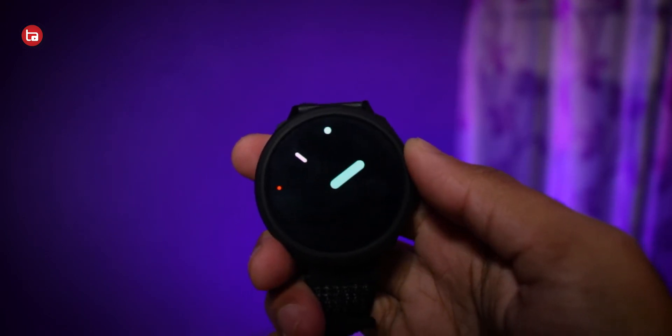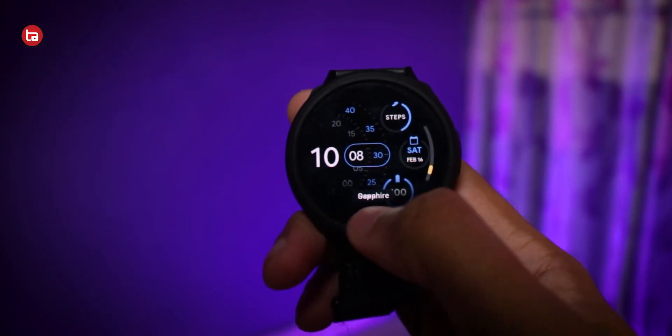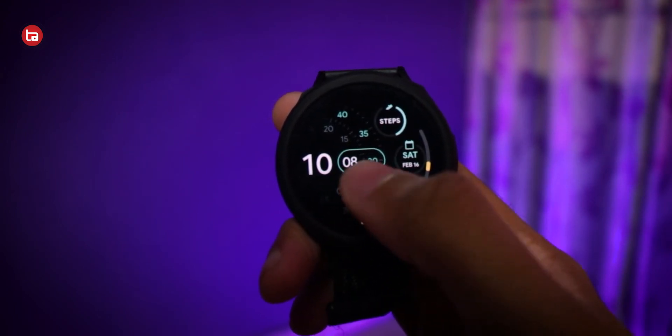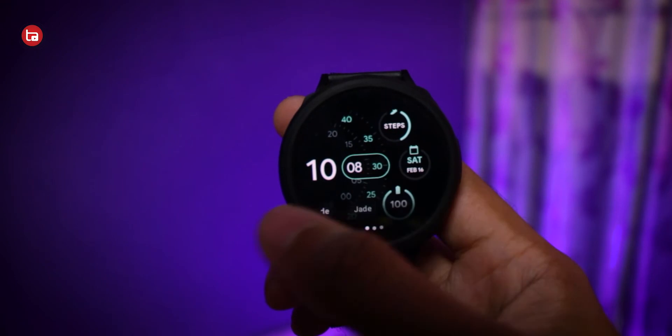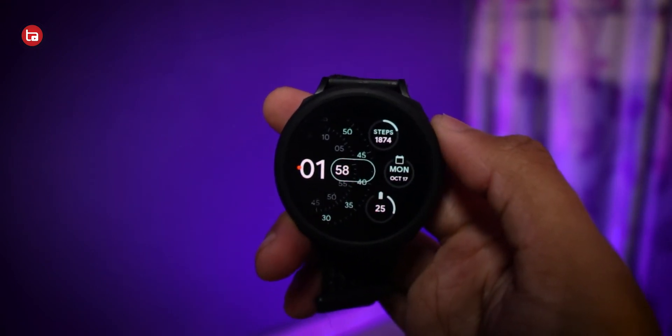The best part about this trick is you can customize all the Pixel Watch faces installed on your Galaxy Watch 4 and Watch 5 — not just one, but every watch face. My personal favorite is one particular watch face that I really like. There are many other watch faces to check out, so let me know which one is your favorite in the comments below.